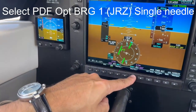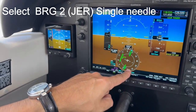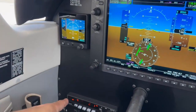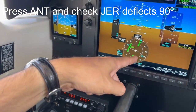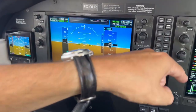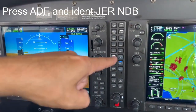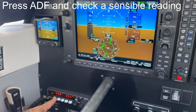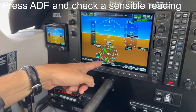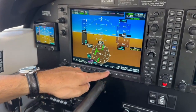Check that the proper NDB frequency is displayed on the ADF and make it visible on the HSI. Press antenna mode on the ADF and check the needle deflection of 90 degrees, and identify the NDB by pressing the ADF soft key in the audio panel. Press ADF and check a sensible reading on the HSI. Remove the bearing 2 ADF, as it is not needed for the standard instrument departure.